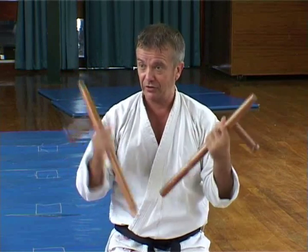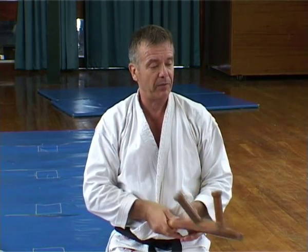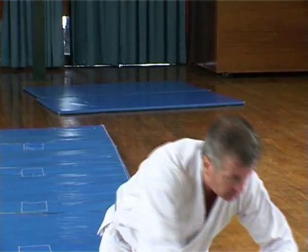So if you like these sort of things, you can do all your katas with these Tonfa — an old Okinawan weapon. Chinese as well, prior to that.